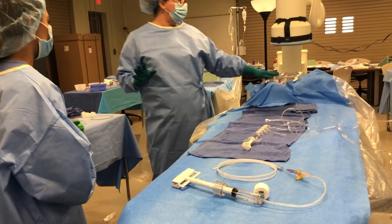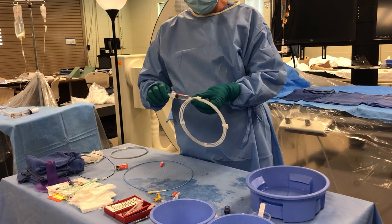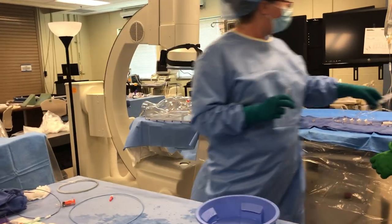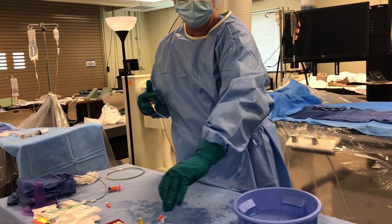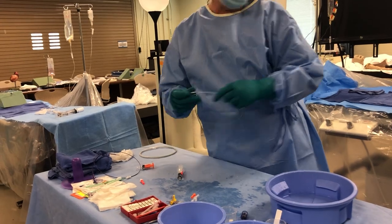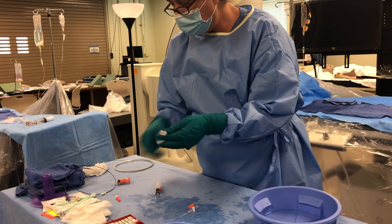The rest of the equipment we want to have ready is, of course, our wire. Remember how we're going to flush our wire — it's just going to be flushing the hoop. This is the 014 short wire. We're going to use a short wire with our monorail balloon. I can go ahead and have this back here ready to go. Our guide catheter — we're going to flush it and have it ready to go. We're going to have our accessory equipment: TUI, wire insertion tool, torque device.